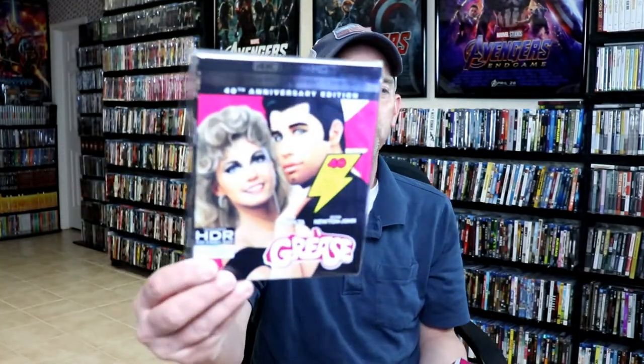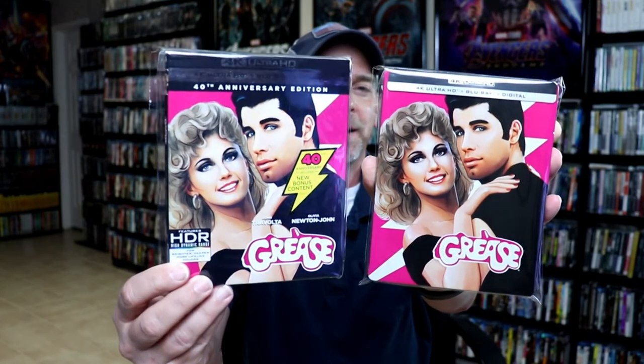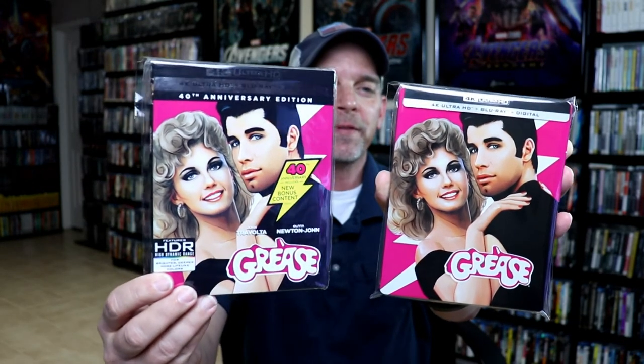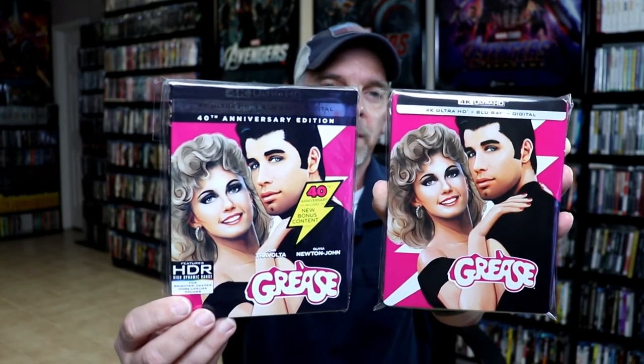I do want to take time to show you just the regular 4K release. As you can tell, this artwork here is pretty much the same. So if you already have the regular 4K release, then you may not even be interested in picking up the steelbook.